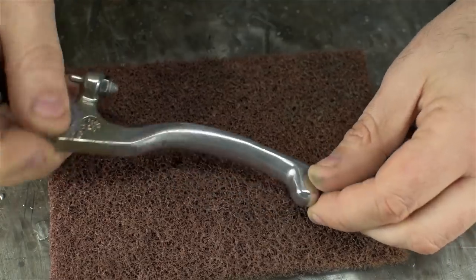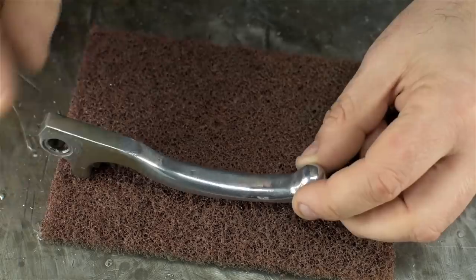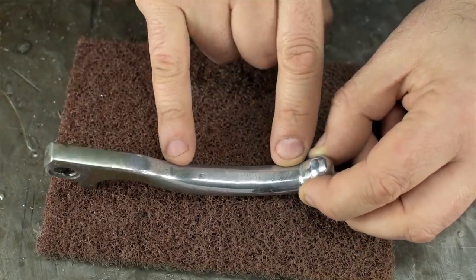I think that's all the attention it's getting from me. The ball on there isn't perfect, but I don't think he should cut his hand on it. I did clip it just a little bit with the belt grinder across the flat of the 2-inch belt.